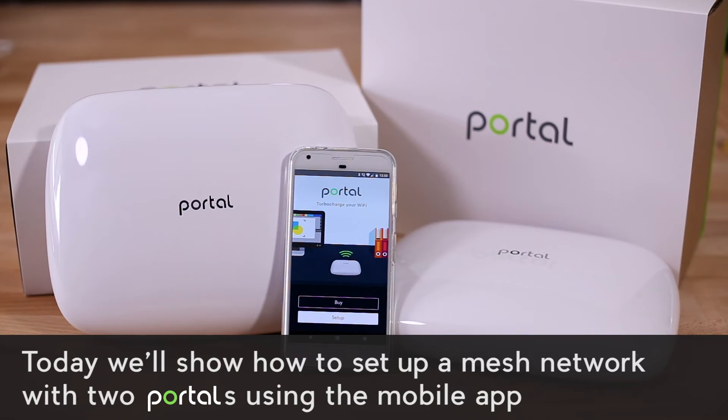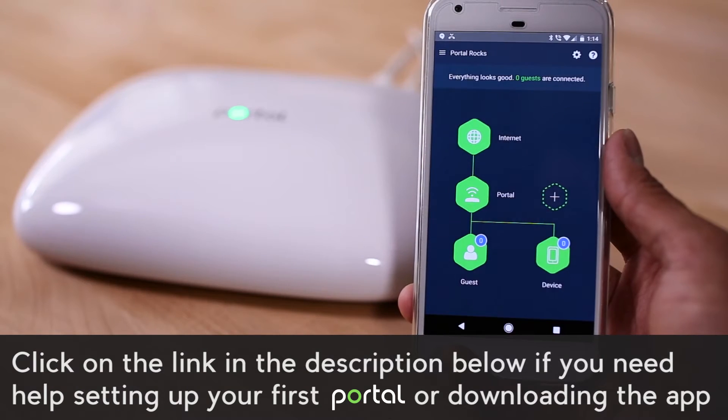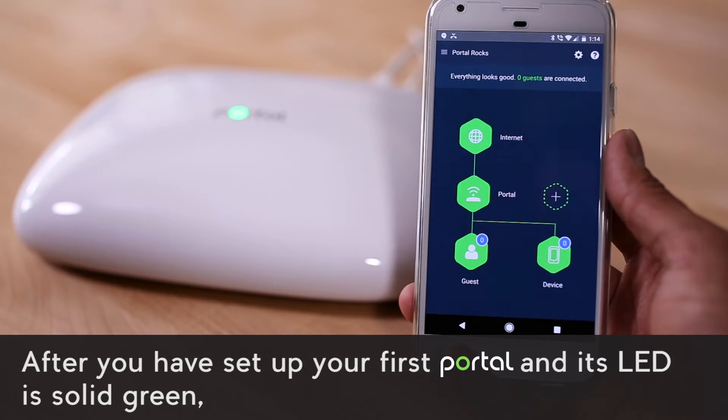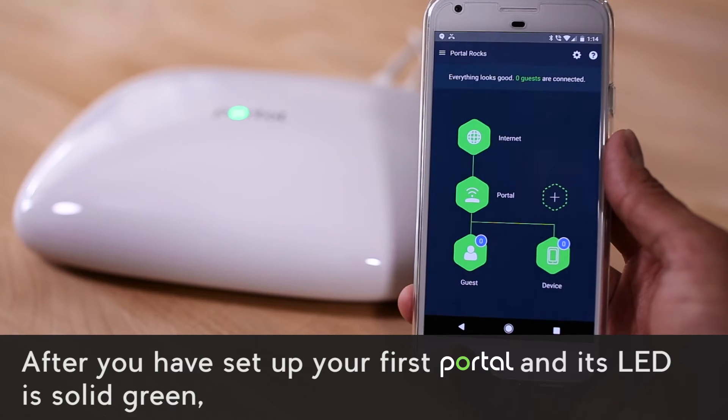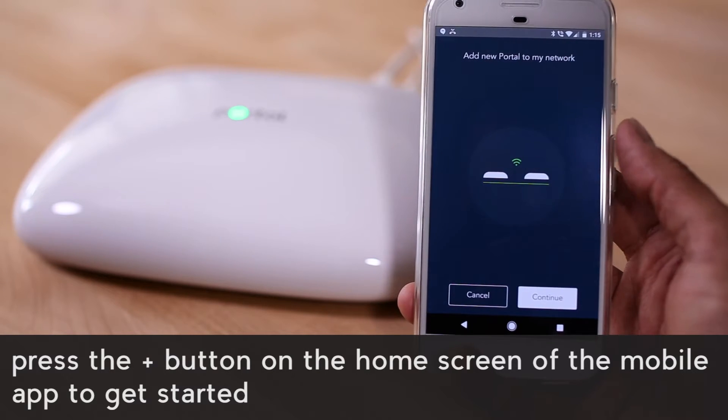Today we'll show how to set up a mesh network with two portals using the mobile app. Click on the link in the description below if you need help setting up your first portal or downloading the app. After you have set up your first portal and its LED is solid green, press the plus button on the home screen of the mobile app to get started.